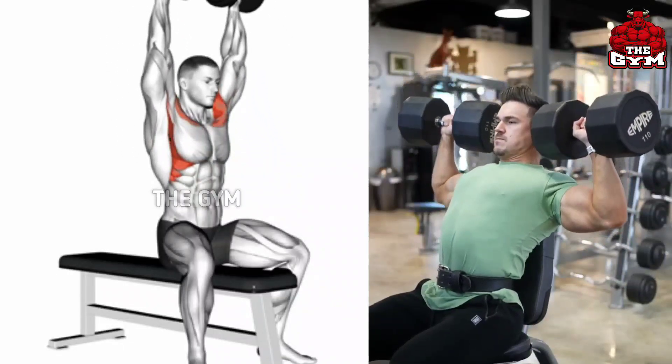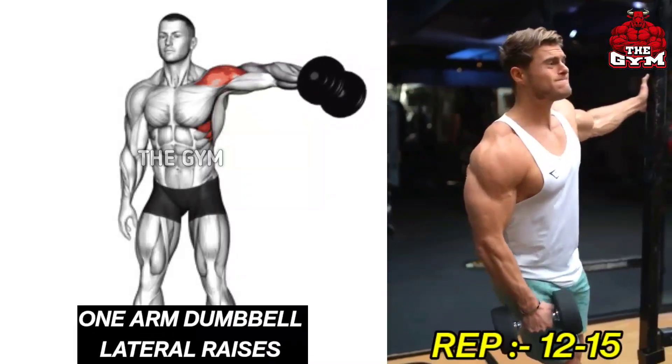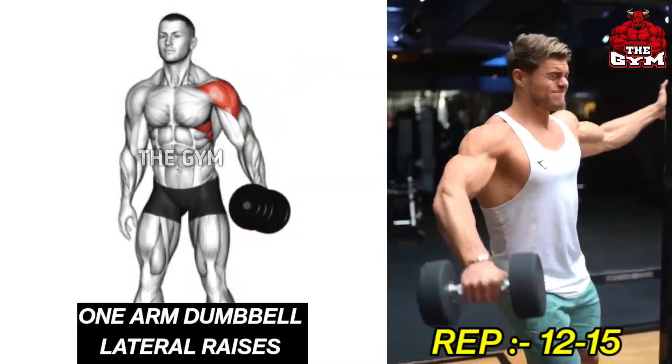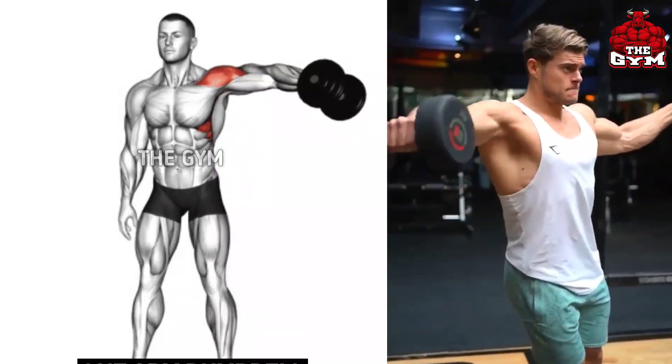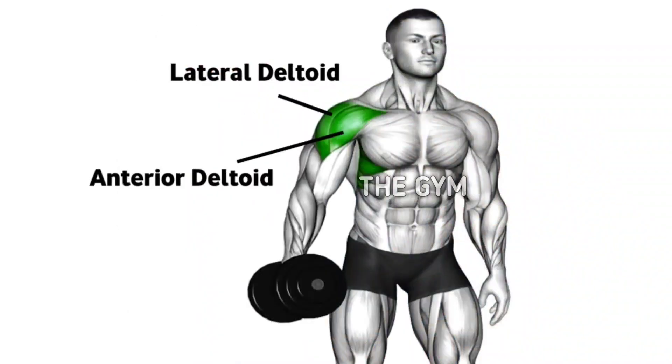One Arm Dumbbell Lateral Raises. It is a very easy and effective exercise. It brings the side shoulder big and into very good shape. This exercise makes your shoulder broader and brings a 3D shape to the shoulder.